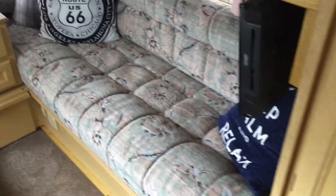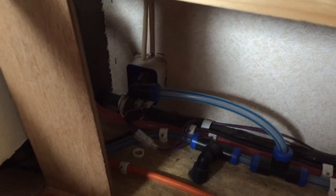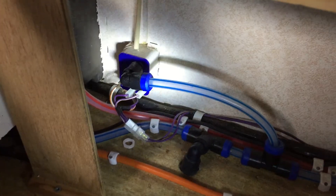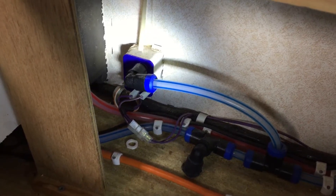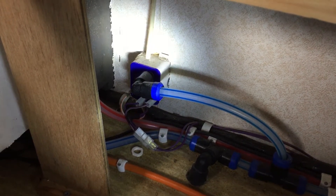Step one is you have to get under the seat, and in there you can see the water pressure switch. I'm going to take this off and fit the new part, and then I'll go to the outside of the caravan.